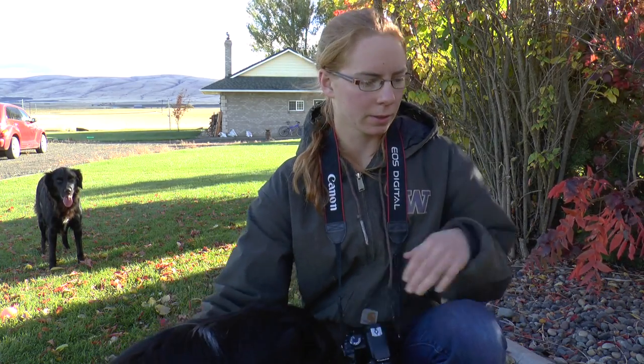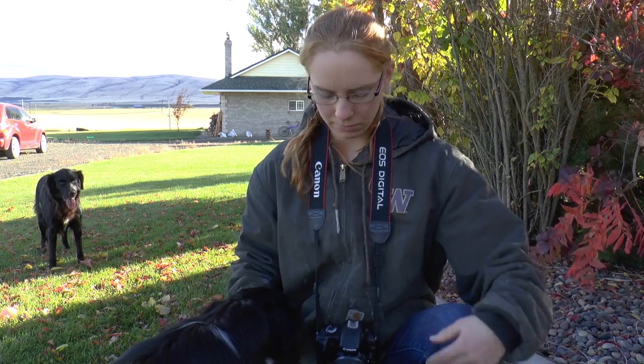I'm going to have to go closer — you can't hear me. So for this video, I'm going to show you how to train your dogs to sit still while you're taking a picture.